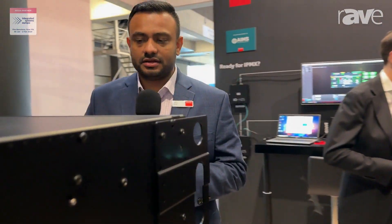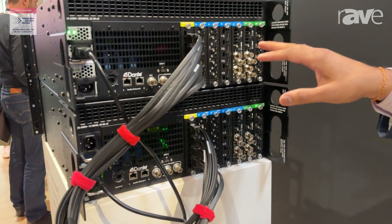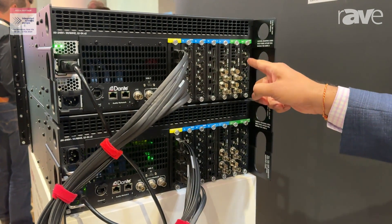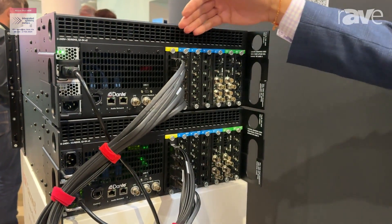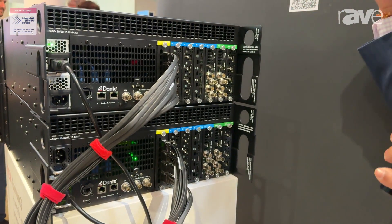In the back of the unit, we have a total of seven slots. These slots are fully configurable with our pre-existing Gen 2 cards. Here's a standard config: we have a link card, four input cards, two output cards — so 16 in and 8 out. Of course, you can make this an input card as well, so 20 in and 8 out, all at 4K 60 native inputs and outputs.